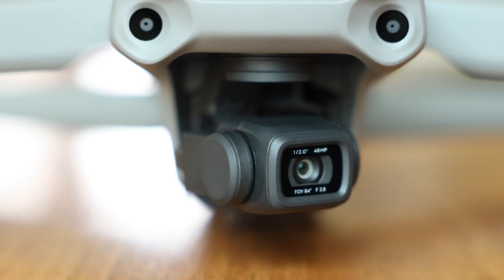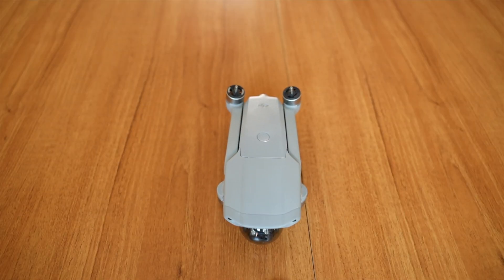Hi everyone, today I'm going to show you the features of the drone and we're going to do a quick flight test.